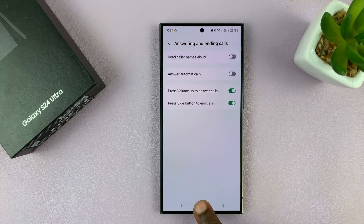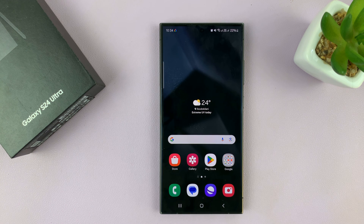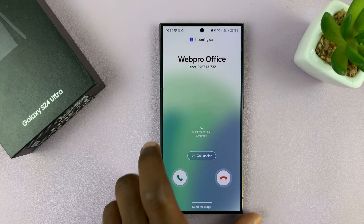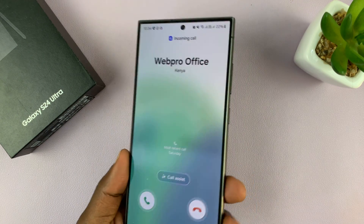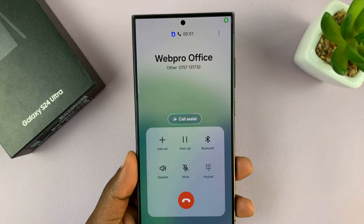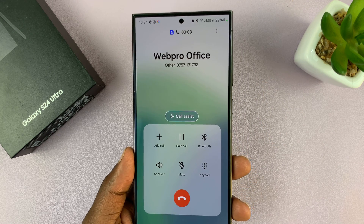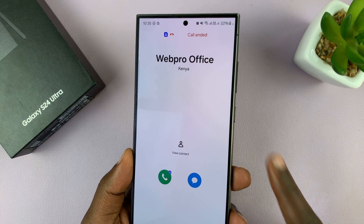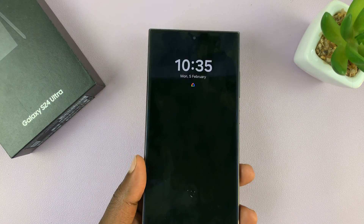Now once you enable those two options, whenever you get a phone call you can use volume up to answer — and you can see the phone call has been answered. And when you're done, just press the side button to end the phone call, and then you can press it again to lock your screen.